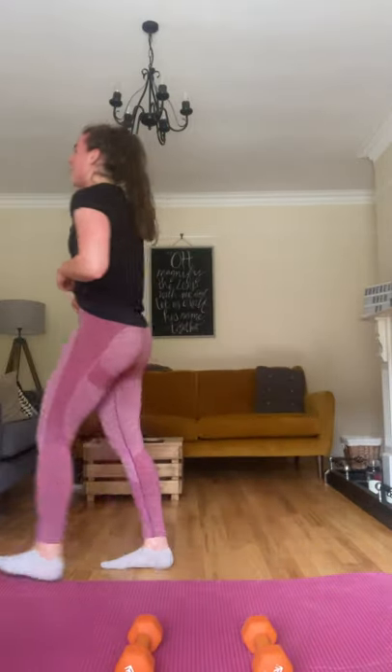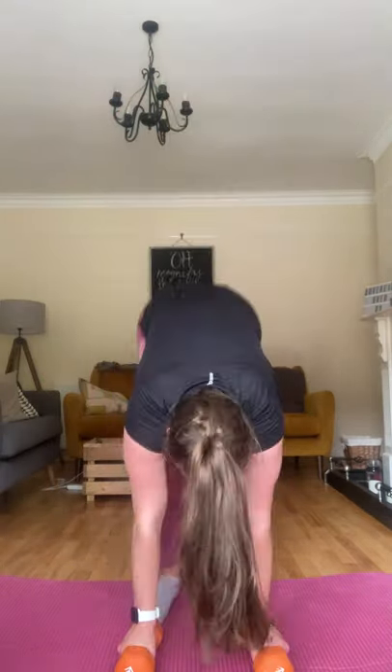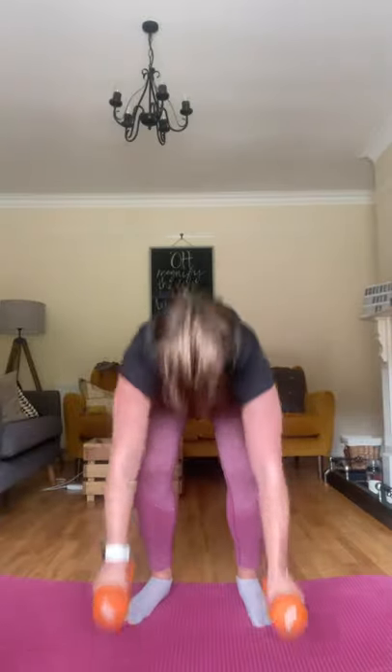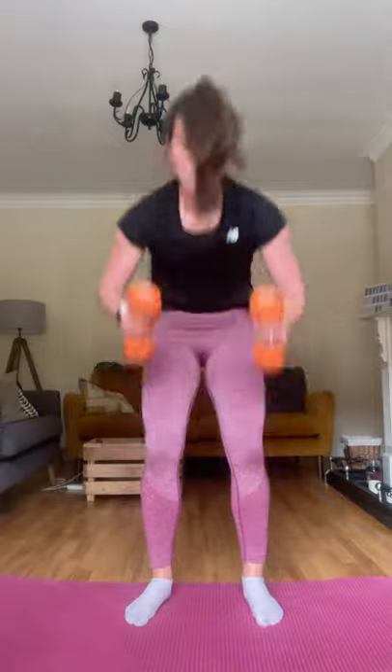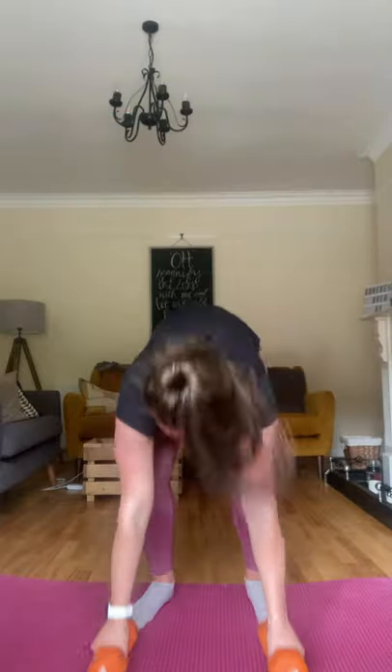You know what time it is — ten dumbbell burpees! Let's get them done. Three, two, and one, let's go! One. Two. Do them with me. Three. Four. Five — we're halfway, come on! Six. Seven. Eight — you have two more. Nine. Last one. Ten! Well done, well done, well done!